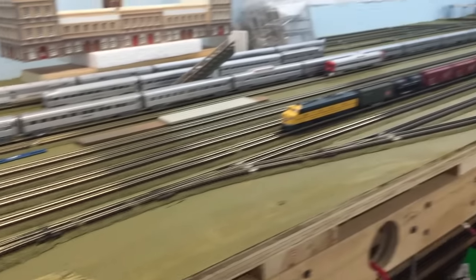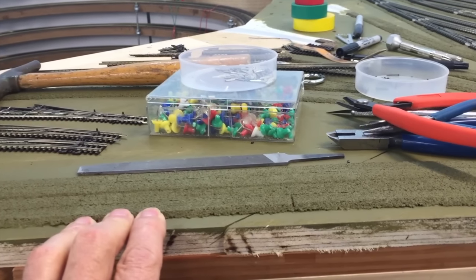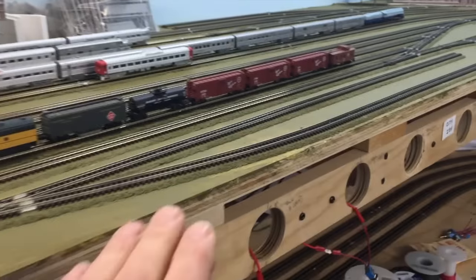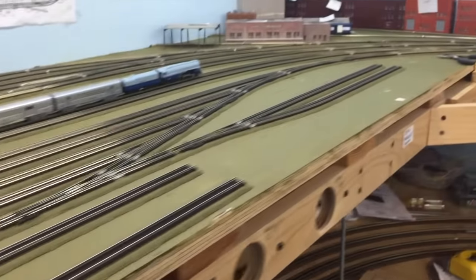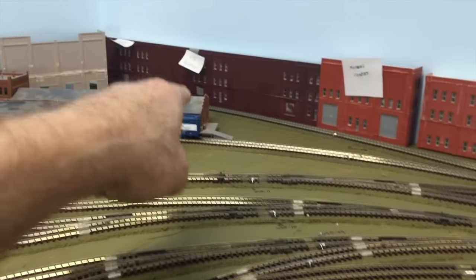The ones that I can reach from standing up will remain manually controlled, and all the ones on the west end will be manually controlled. Once again, the Union Pacific freight house is going to go here, City Ice will go here, Santa Fe freight house here, and the Missouri Pacific is over there.